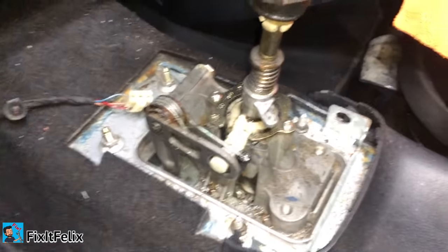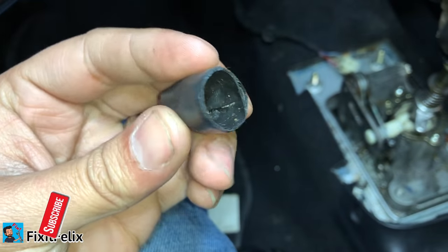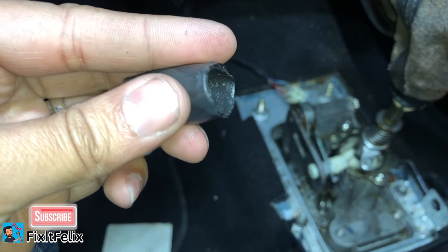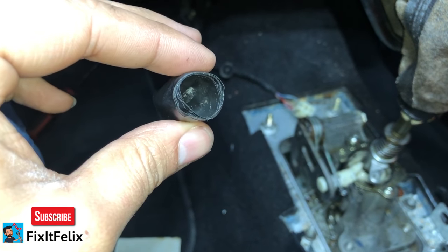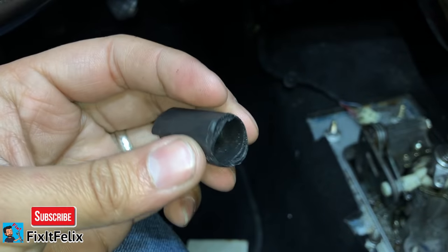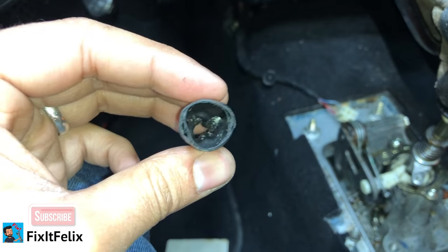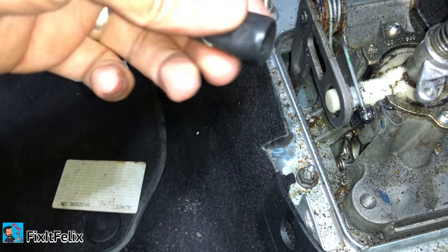It's really late and the dealers are closed, so I was just messing with it and figured out what the problem is. I managed to make a temporary fix out of electrical tape — this is not a permanent fix, just for a little bit. I recommend you go buy the part at the dealership; it should be really cheap. I'll put a link in the description for Amazon or eBay.